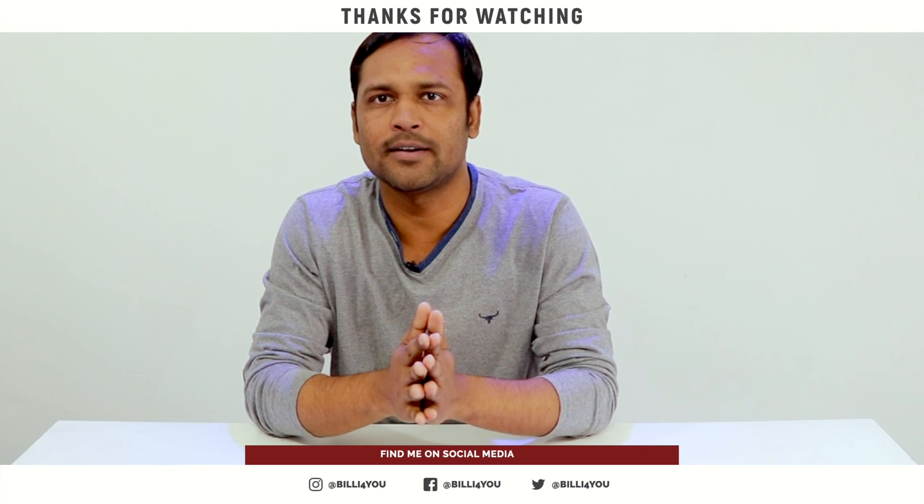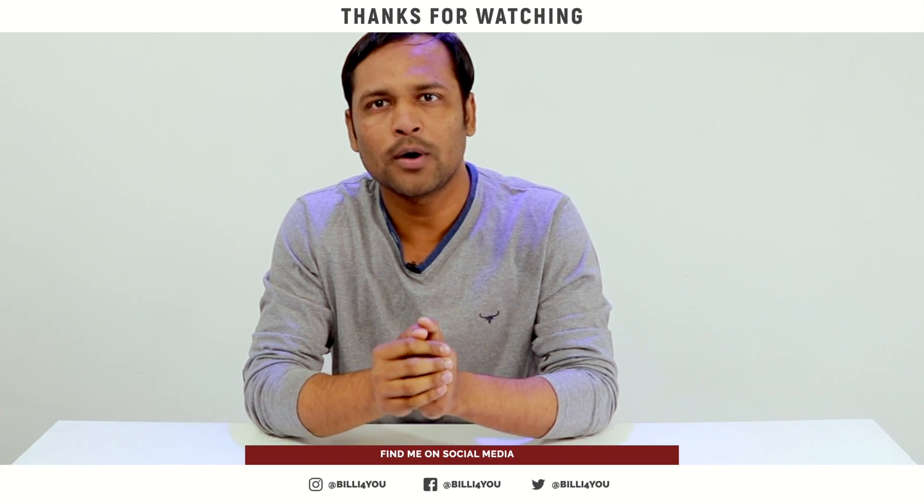If you already use it, feel free to share your feedback. If you know of another powerful speaker in this range, please mention it in the comments. That's all for this video — I hope you liked it. If you want to buy this speaker, there's a link in the description. Please support us by liking, sharing, and most importantly subscribing for quality content. Thank you so much for watching — see you in the next video, goodbye.